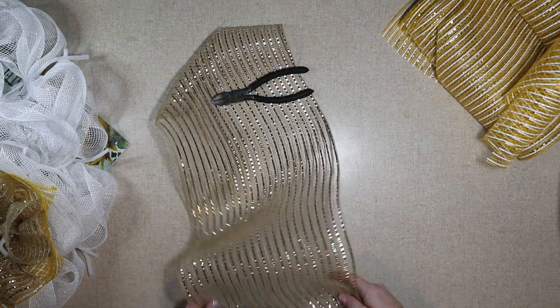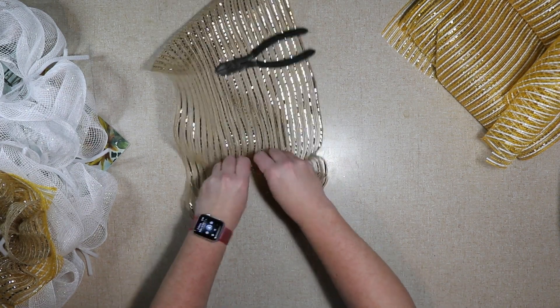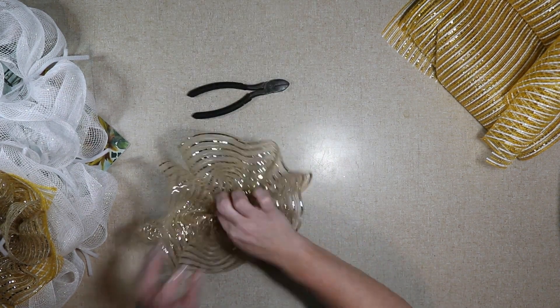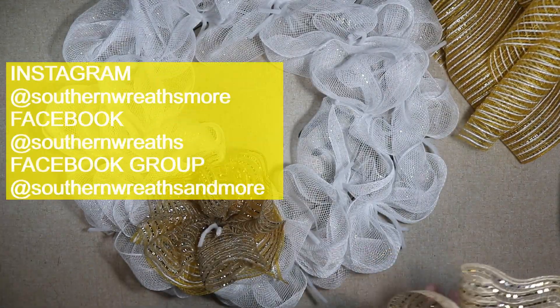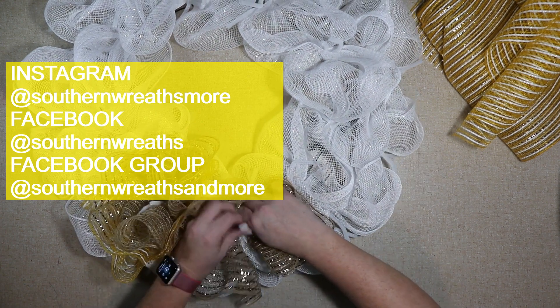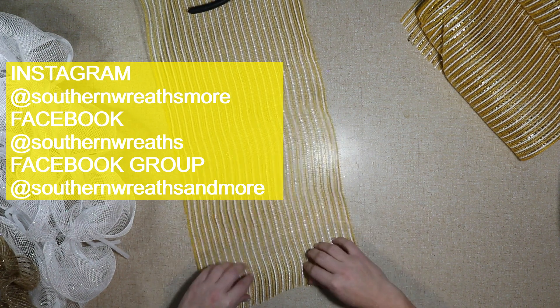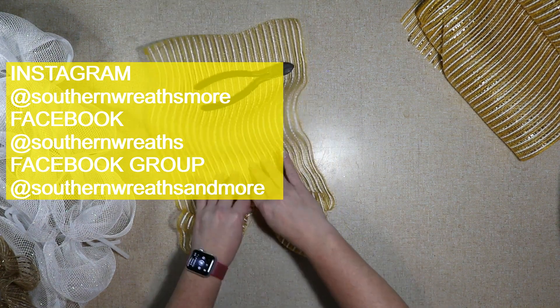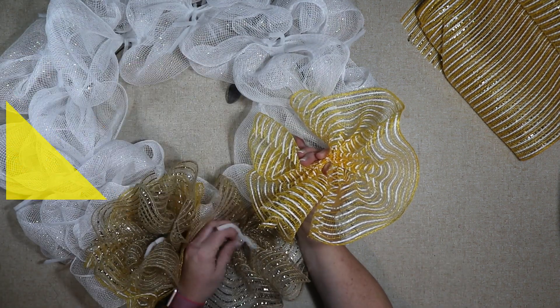You can mess with it as much as you want. If anyone's interested in following me on social media, you can find me on Instagram at Southern Wreaths More, on Facebook at Southern Wreaths, and I also have a Facebook group called Southern Wreaths and More. I would love to see any of the wreaths you've made, especially if you do any based on my videos — that would be amazing. All these links are in the description below.